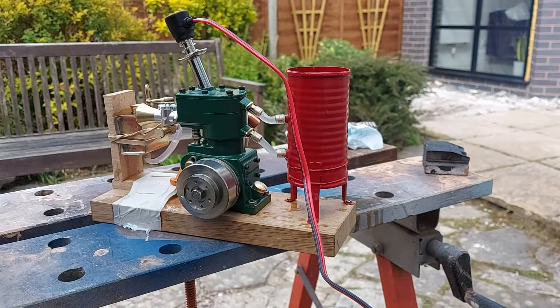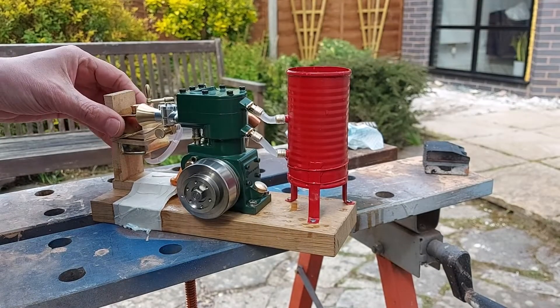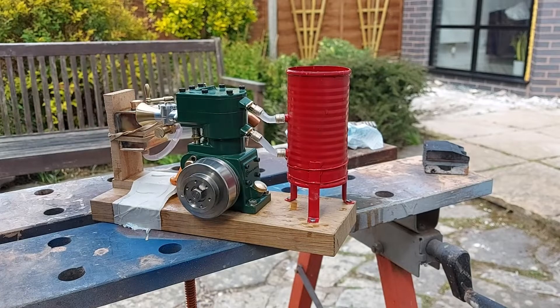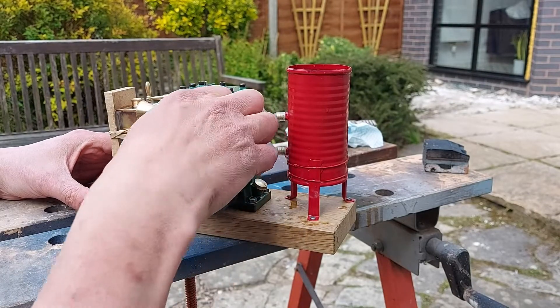Just run out of fuel — so that's superb. There you are. That runs plenty long enough with that little drop of fuel in there. Fuel tank's good. It starts really easily. It's getting quite warm.